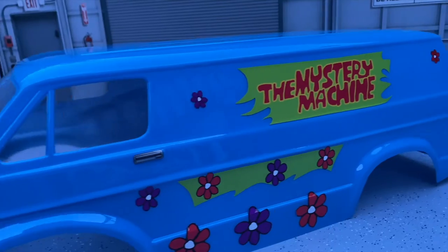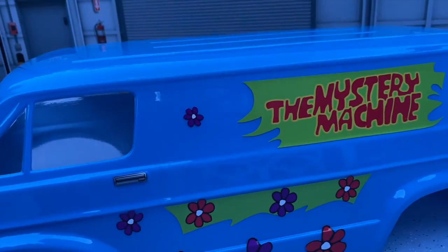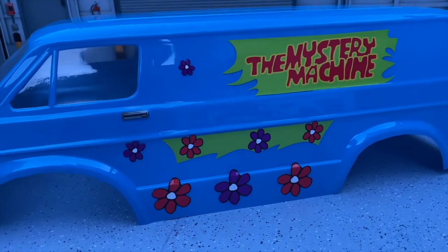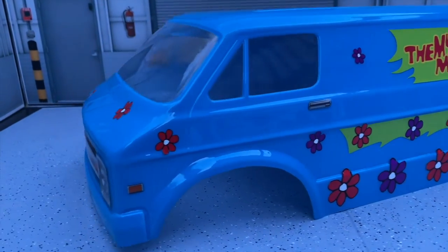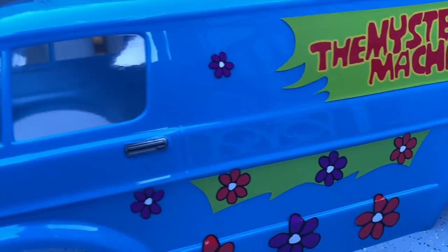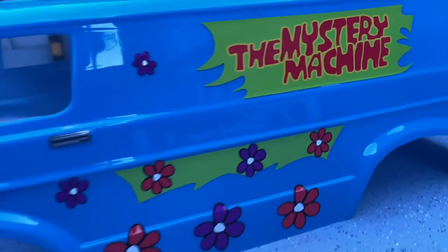All right guys, that's basically it for Grim Reaper RC. Make sure you guys comment down below and tell me if you like this thing or not, and what else you guys want to see for the movie series lineup. Please like, share, comment, and subscribe. All right, that's it!